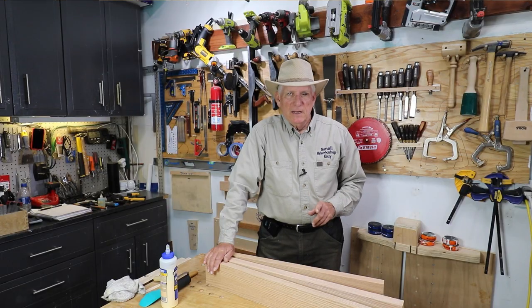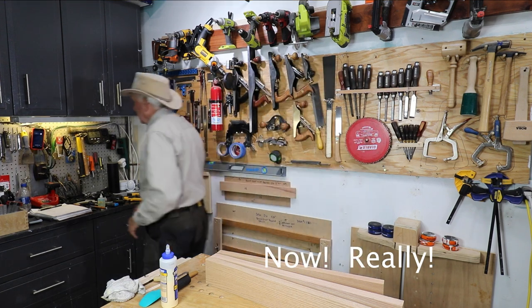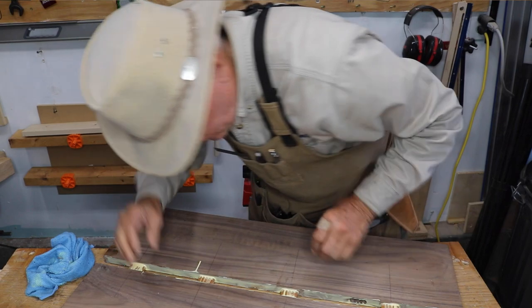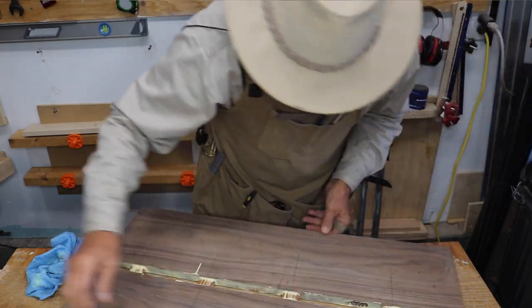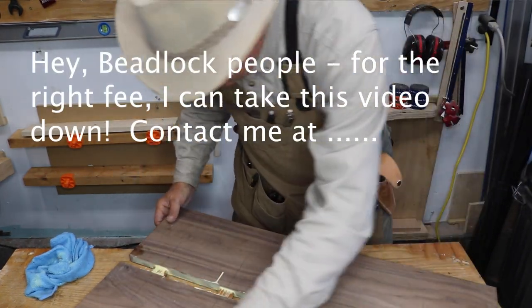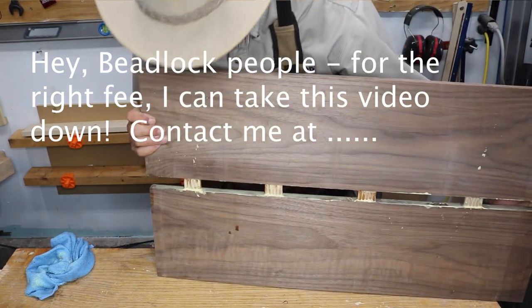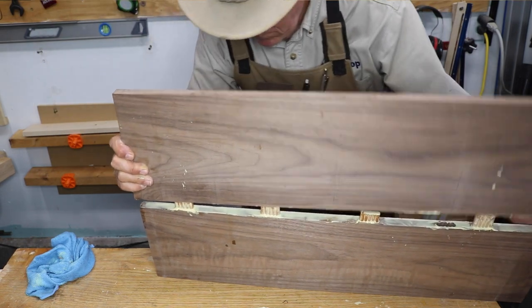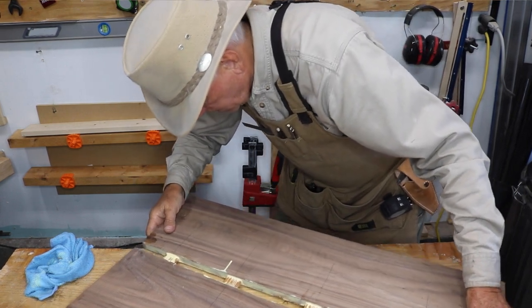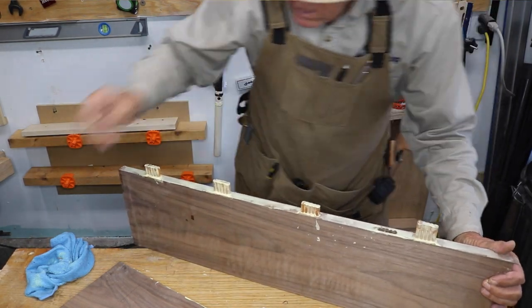Workpiece Legs. God dang it, I dry fitted it. The world's worst glue-up guy. What the hell is this? Isn't that right?